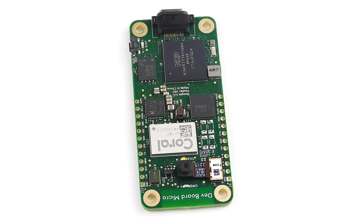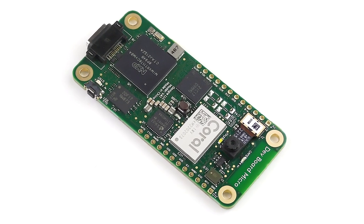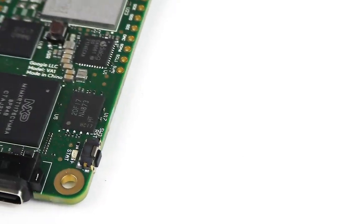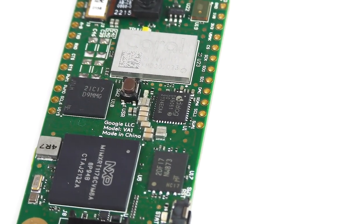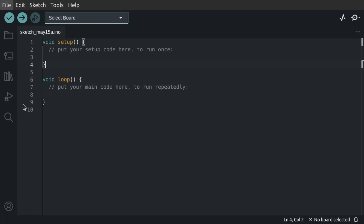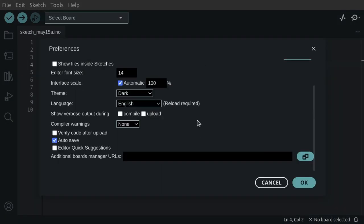Most examples are written for the FreeRTOS framework, which supports the creation of separate tasks and other operating system-specific features. Due to a real-time OS's more complex nature, the Arduino programming framework can also be utilized for more quickly getting started or just to experiment. Google provides their own Coral board package for the Arduino IDE, complete with pin definitions, the toolchain, and several robust examples.